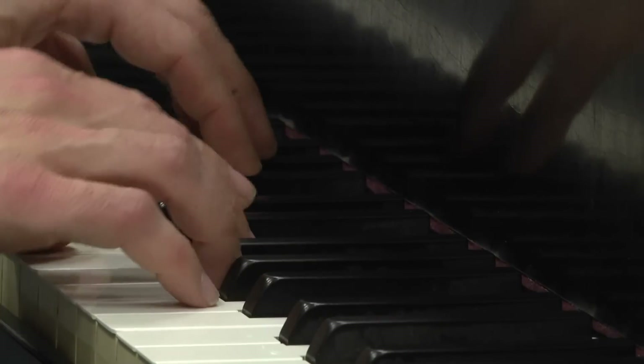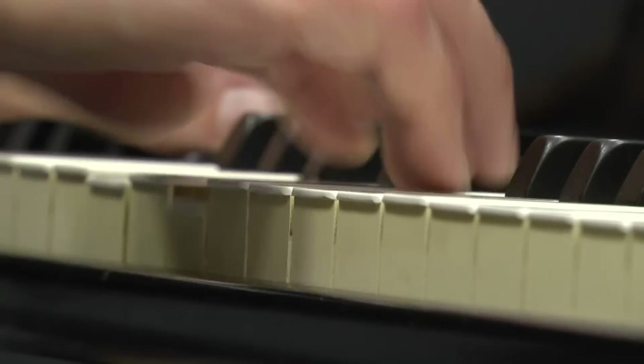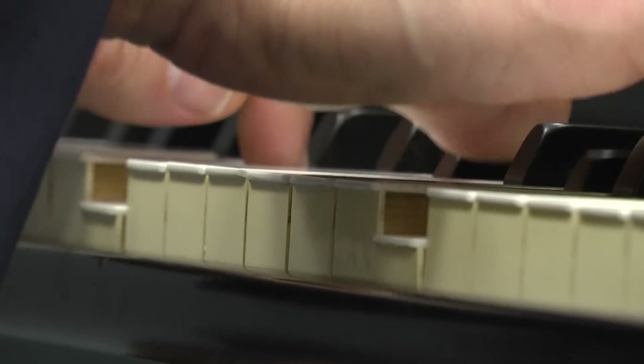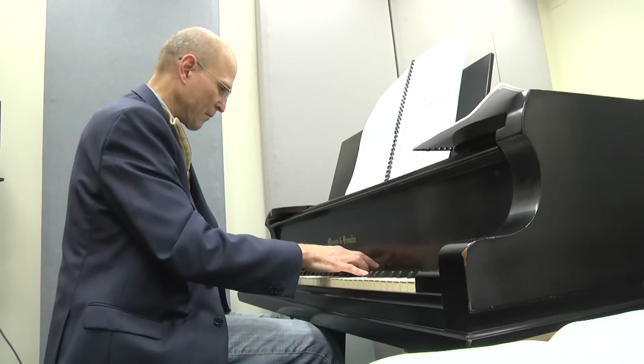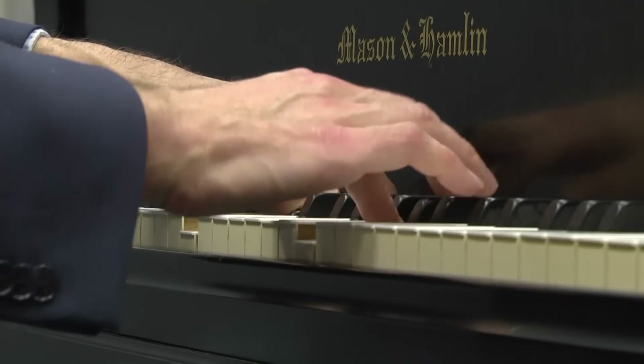Duke's vice provost for the arts, Scott Lindroth, is also a composer. He's been doing it since he was a teenager. There's a lot of kind of dogged persistence, playing something over and over again. Lindroth explains composing is a timely process, and it can take weeks, months, or even longer to perfect a song. When I'm composing a piece and working at the piano, it's not like I'm sitting down and playing something fluently from beginning to end, perfectly worked out in every detail. There's a lot of repetition.